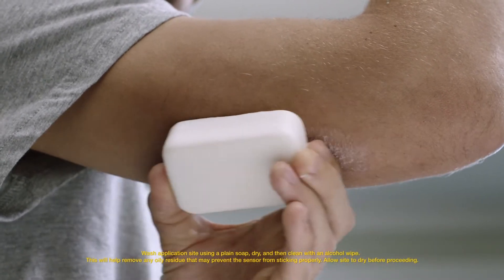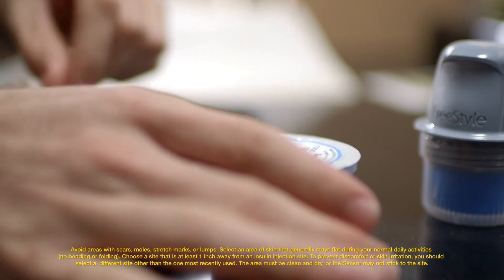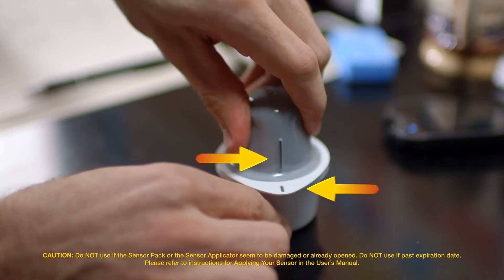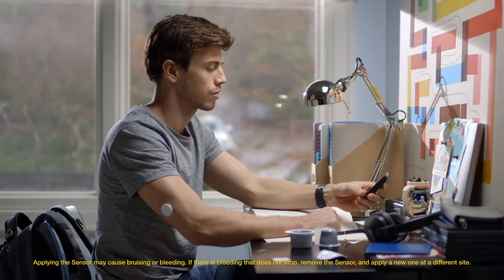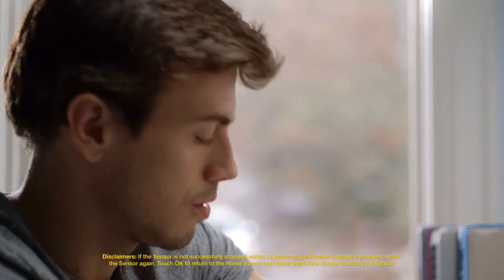To put on a new sensor, find a new site and clean it. Prepare the sensor pack and sensor applicator as instructed in applying the sensor. Apply the sensor and make sure it is secure after application. One last step: tap 'Start New Sensor' on the reader and hold the reader within four centimeters to scan it. The sensor needs an hour of start-up time — and that's how easy it is to use the Freestyle Libre system.